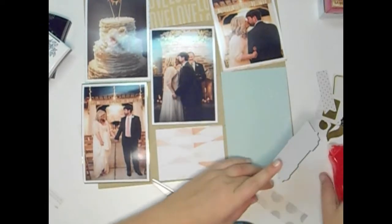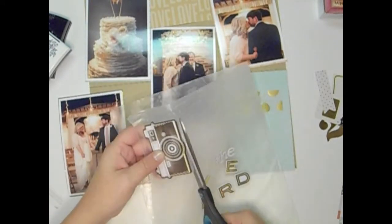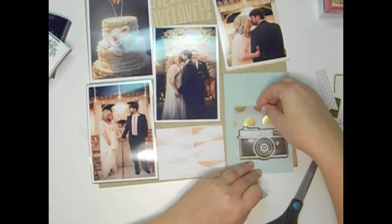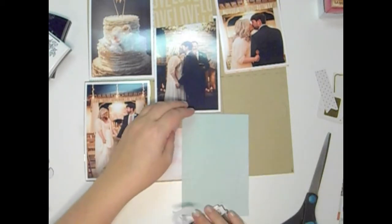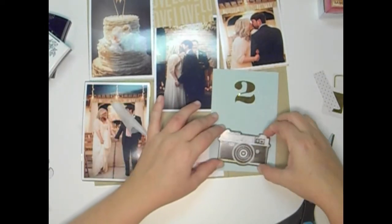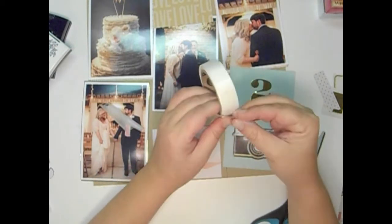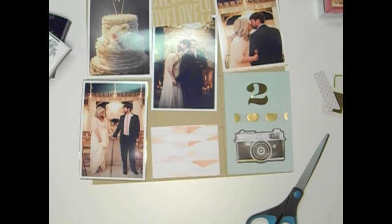I decided I liked that with the little piece of gold vellum, which I stick down and then decide I want somewhere else. When I have a sticker and I'm not sure where I want to put it, I'll put it on some wax paper and then I can move it around the spread. I want to use this gold foil number two — I think it's from an old Dear Lizzy sticker book. I decided to go this way, then I need to cut down that vellum because it's a little bit too thick, and I just used some pop dots underneath the gold so you can't see the adhesive at all.